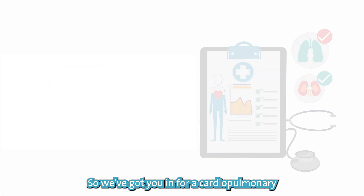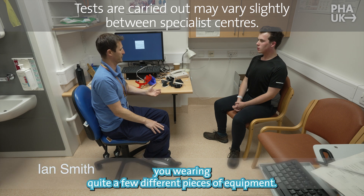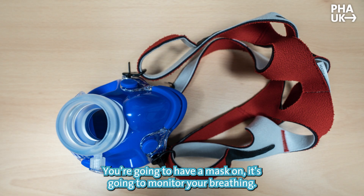We've got here for a cardiopulmonary exercise test, which is a maximal exercise test on a bike. It involves you wearing quite a few different pieces of equipment. We're going to pop a 12-lead ECG on, that's going to monitor your heart rate and rhythm throughout the test. You'll have a mask on, that's going to monitor your breathing.